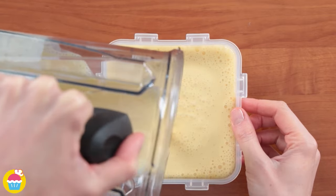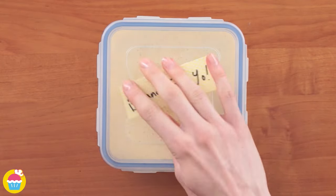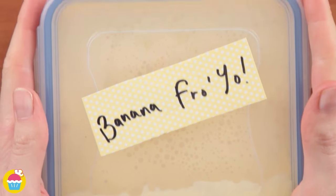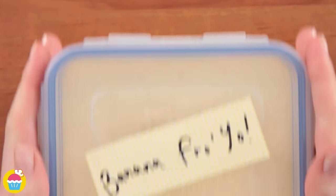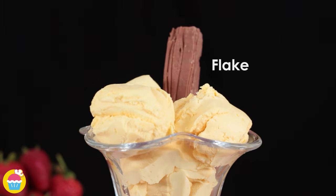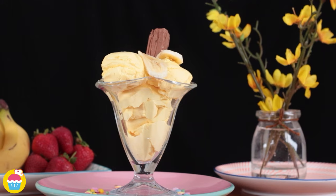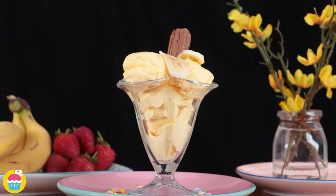Pour the mixture into a container, seal the lid on tightly, label it and put it in the freezer to set. Once frozen, scoop out the mixture as you would ice cream, put it in a bowl and garnish with a flake and more slices of fresh banana. Your delightful banana froyo is ready to enjoy!